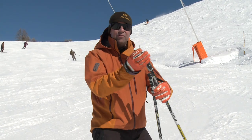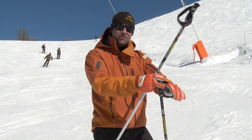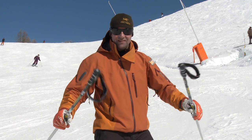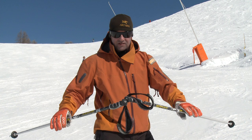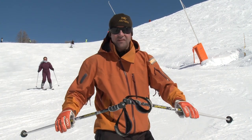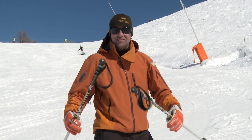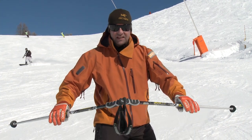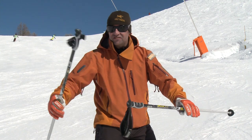A great exercise to help you achieve that is to take your hands out of your straps, hold your poles about halfway down and put the handles together making a nice arrow. Now put some smooth turns in keeping that arrow facing directly down the hill. Start on a nice easy slope — it's going to be a really good guide to keep those arms in front and keep that chest facing down the hill.